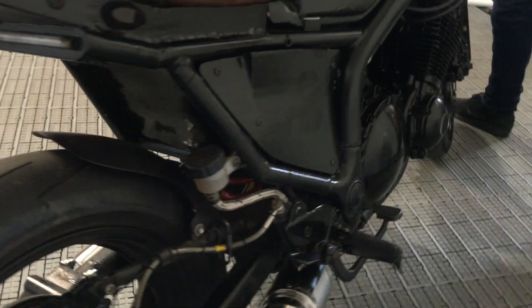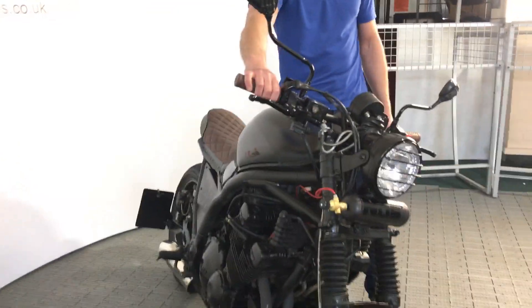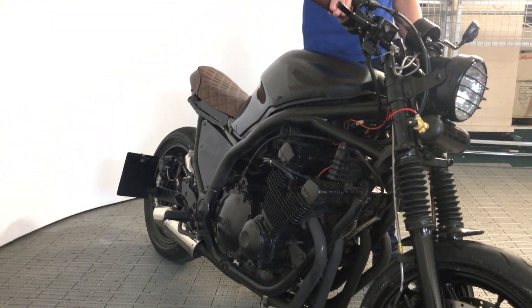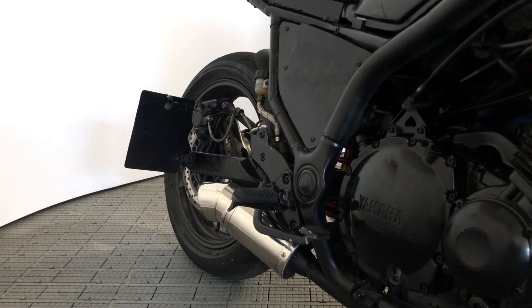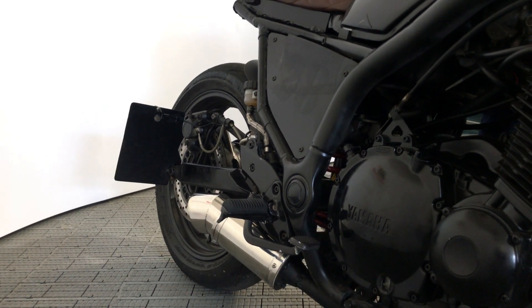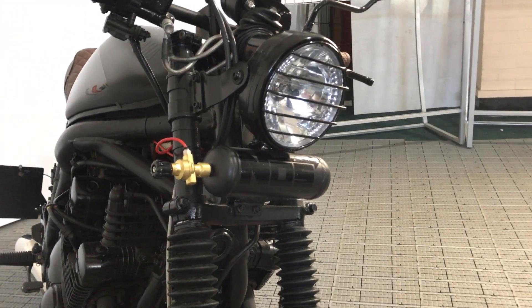And then if I start it up for you, you can hear those exhausts — which I think sound pretty good, but obviously I'm going to be a bit biased towards that. So there it is, the labour of love.